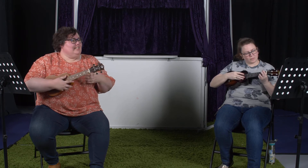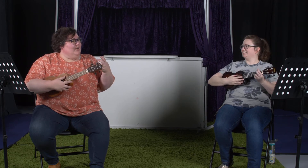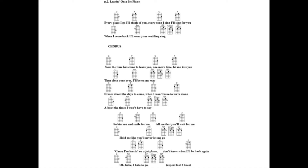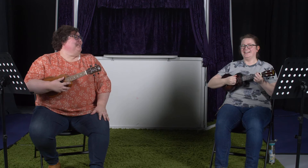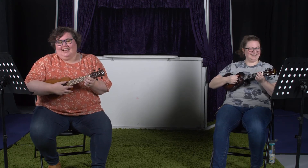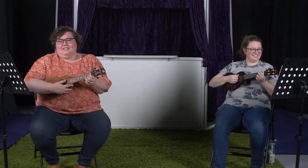As you can see, as you learn more chords you get more confident and can get through songs faster. I am much more confident with this song than with 'Over the Rainbow' — which is quite understandable. Let's go to the second verse.